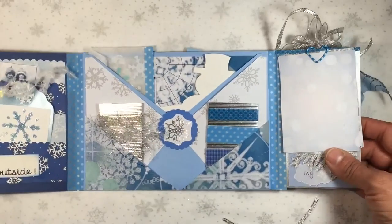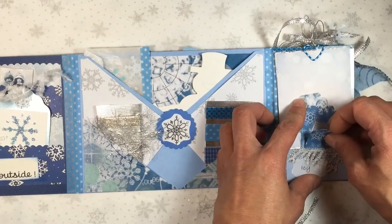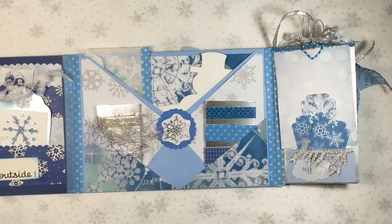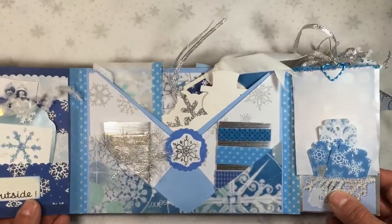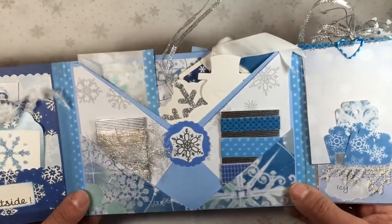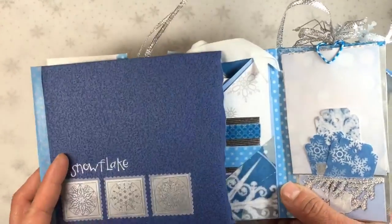That way it's nice and decorated still if someone decides to use up those sheets of paper. I thought these would be really fun when you receive them, or even if you just want to make it for yourself as a little mini album or mini journal - maybe you have a day out with the family, a special day, and you'd like to do a little mini something to celebrate that. You could tuck little pictures everywhere, or ticket stubs, receipts, menus, whatever you might have gotten from that day.